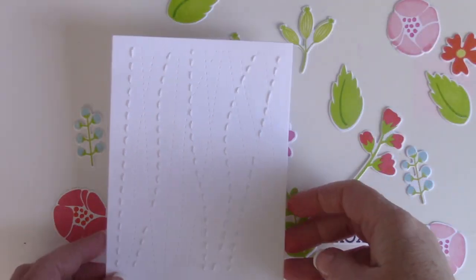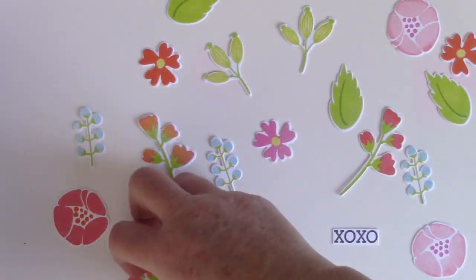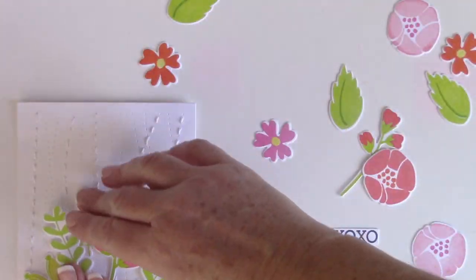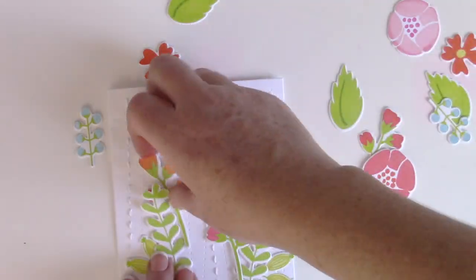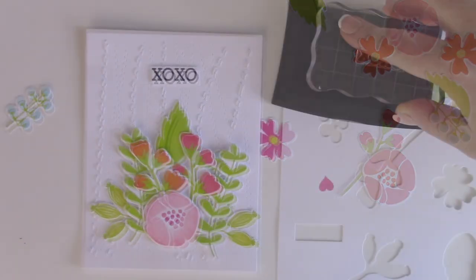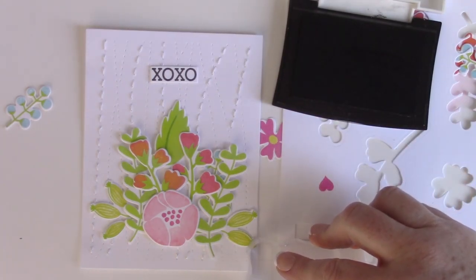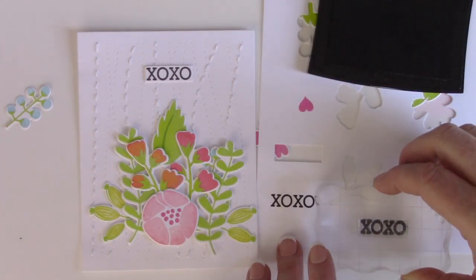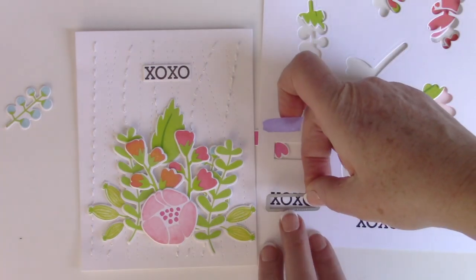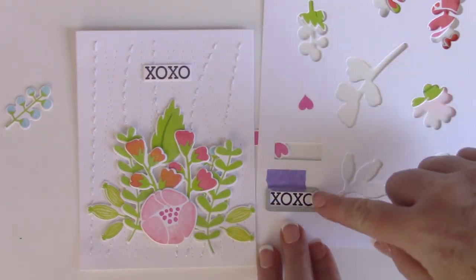Now comes the really fun part. Because everything is stamped and die cut, you can just have fun creating a bouquet — picking up the pieces and laying them down, trying to get a pleasing organization of blooms, leaves, and colors all mixed together. Once I laid the XOXO sentiment down, I decided I wanted two more to give a balance and a triangle effect on the card, which really moves the eye around and complemented the triangle of bouquet I had created. So I stamped two more XOs and die cut them out.